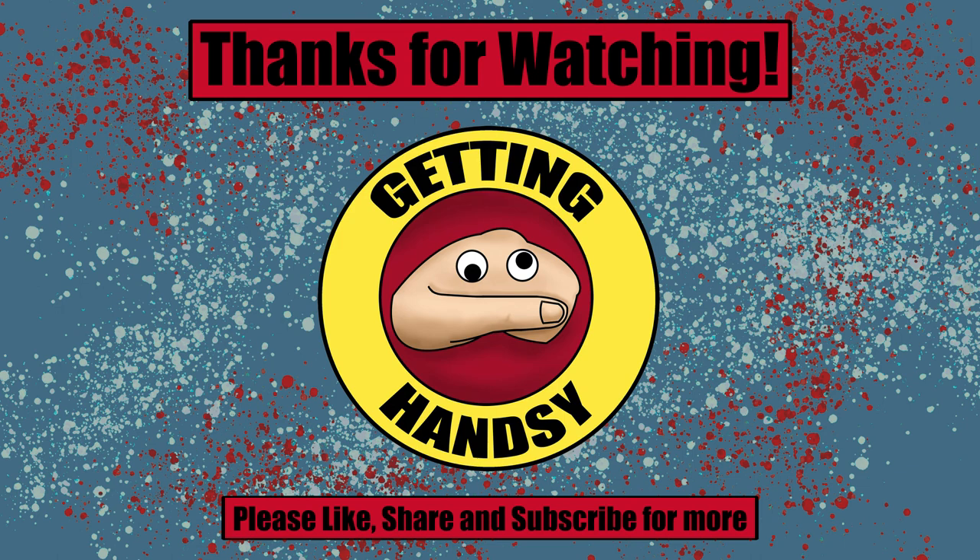If you enjoyed this, don't forget to like, share, and subscribe for more videos. As always, thanks for watching.